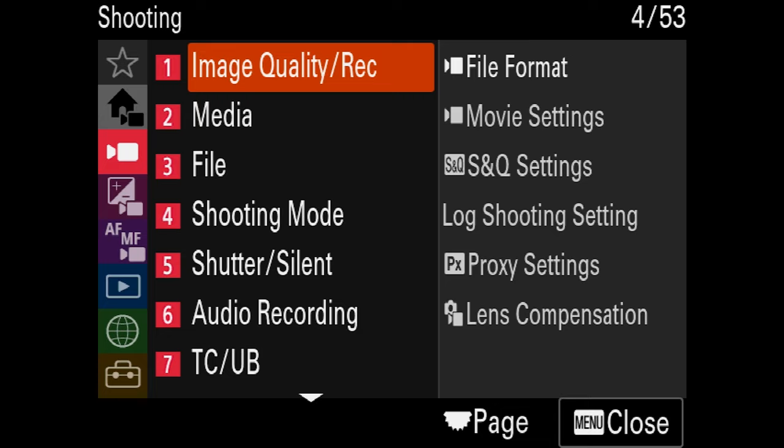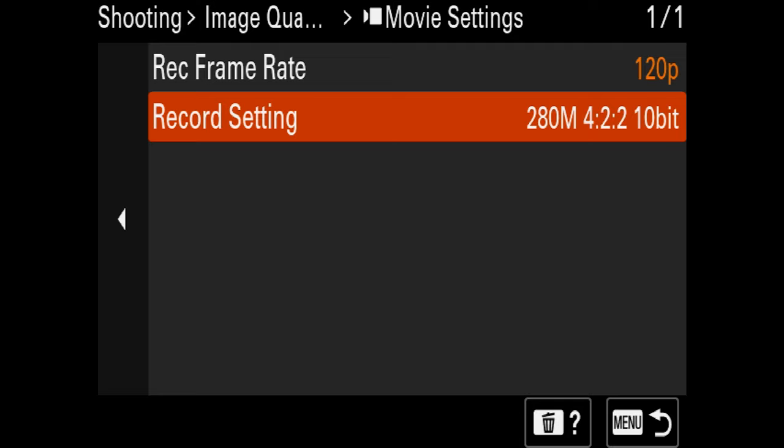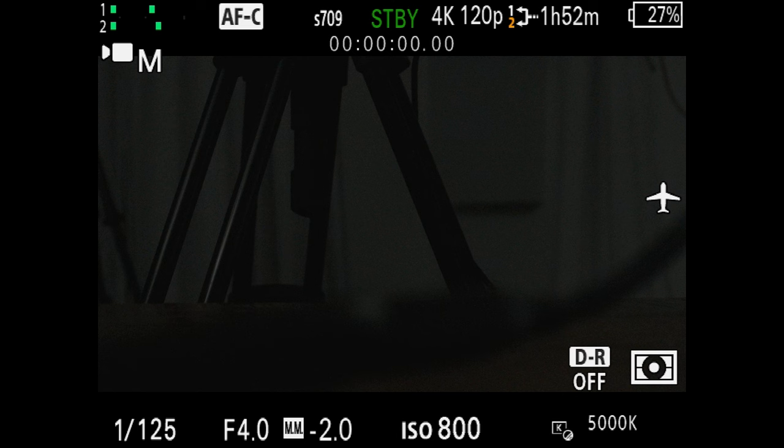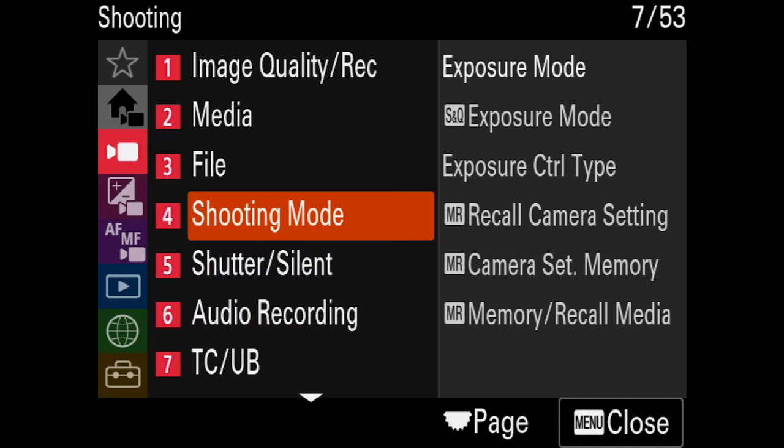Custom mode three — the final one — we're setting this to something really cool. Sony managed to cram the ability to record 4K at up to 120 frames per second into this camera, so make room for that in the third position. Press the menu button, go to image quality recording, movie settings, and change from 60p to 120p. Make sure record setting is at the highest bit rate, 280M 4:2:0 10-bit. Shutter speed goes up to 1/250th, which is roughly double 1/120th. F4, ISO 800, 5000 Kelvin. Then go to shooting mode, camera set memory, and save to preset three.